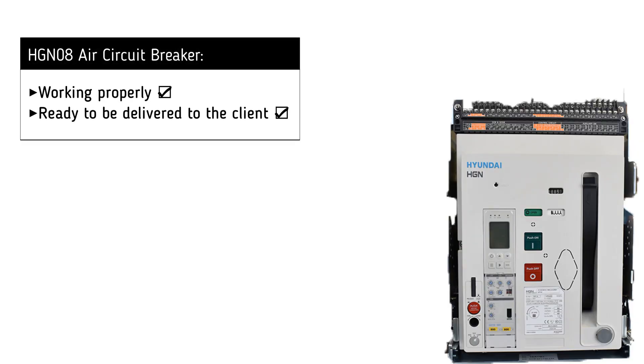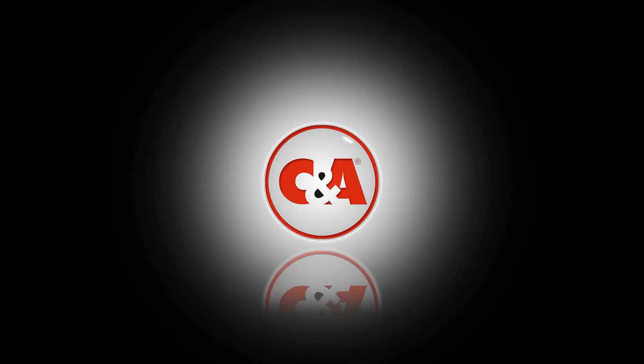It is now clear that the air circuit breaker is working successfully and is ready to be delivered to the customer. We will be right back.